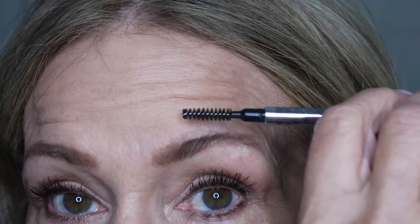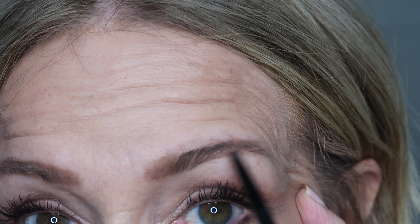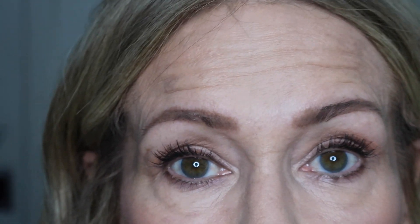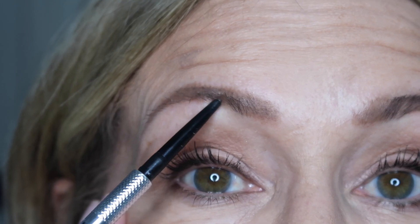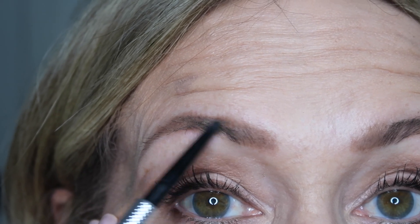I'll brush that up — there's a little piece here I don't like, so I'll go in and fill that up. I'll look underneath to make sure I didn't brush it out too much and fill that in. That's what I really like about having my eyebrows microbladed — I don't have to worry about filling them in quite as drastically.